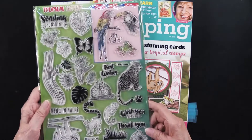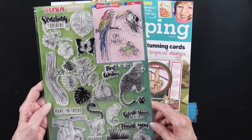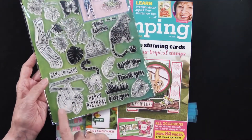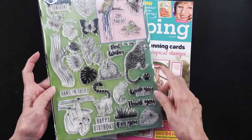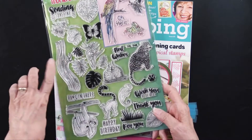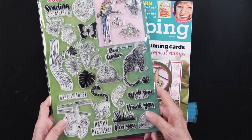There are all of these stamps — 27 in total. You can see the toucans, the parrot, the leopard, the sloth, just all kinds of things. In addition, there are greetings. There's even this log that comes in very handy, as well as butterfly, flowers, and tropical leaves, so very fun.